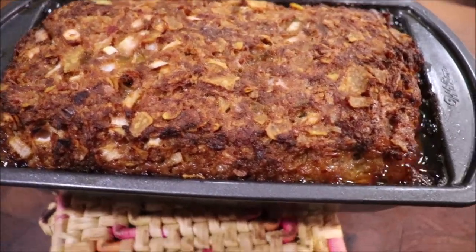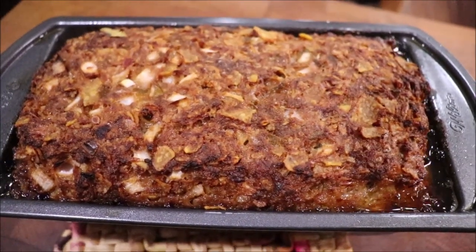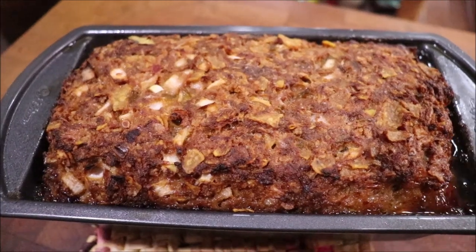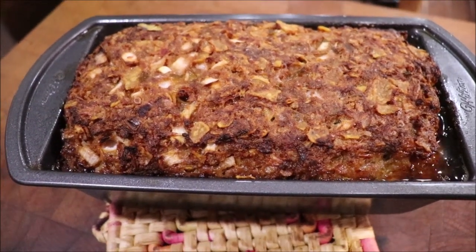I got it out and you can see there's grease around the sides — it's bubbling but it'll drain down into the bottom pan. I'm going to let it cool a little bit while I go put the chickens up, and then I'll get it plated and show y'all what it looks like.